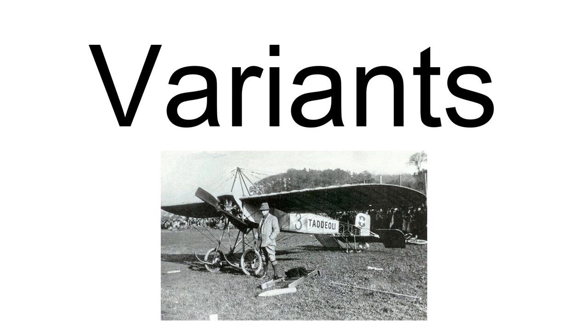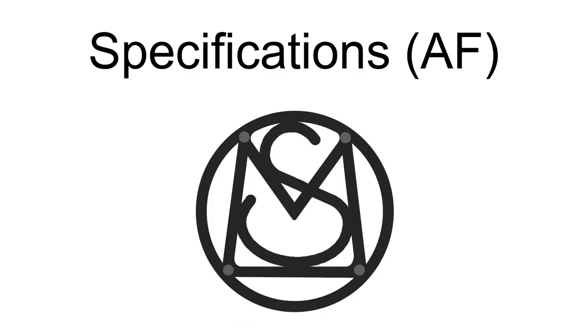Data from Warplanes of the First World War, Volume 5: Fighters. General Characteristics: Crew: 1. Length: 5.15 m (16 ft 11 in). Wingspan: 7.47 m (24 ft 6 in). Height: 2.35 m (7 ft 8.5 in). Wing area: 15.31 m² (164.8 sq ft). Empty weight: 421 kg (928 lbs). Gross weight: 649 kg (1,431 lbs).